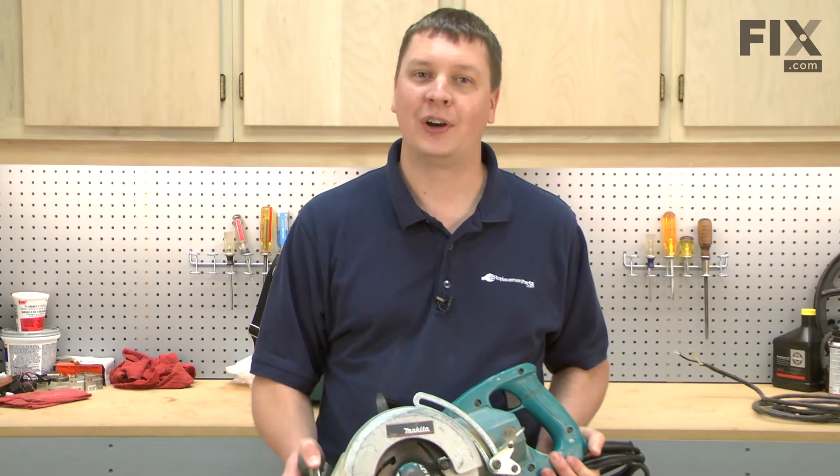In this video, I'm going to show you how to replace the switch in a Makita 5277B circular saw.